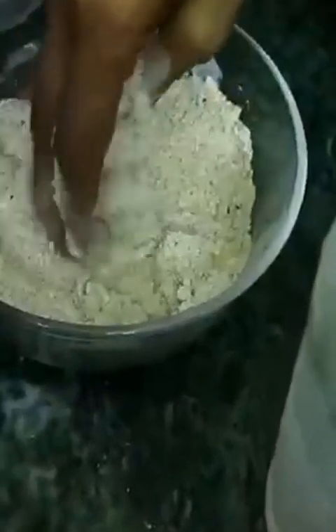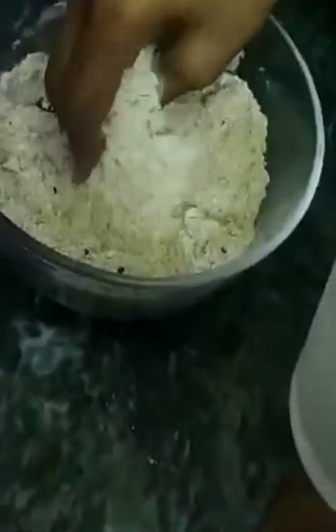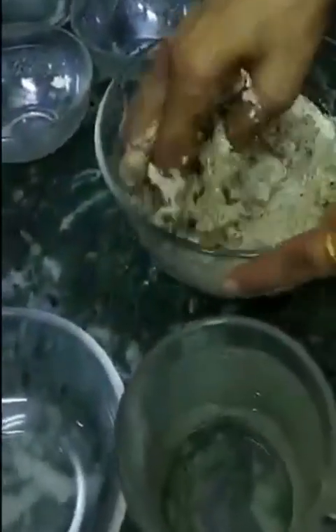Now I'm using my hand to knead it. I'll use the water as per requirement. It should not be too watery — you must take care about that.